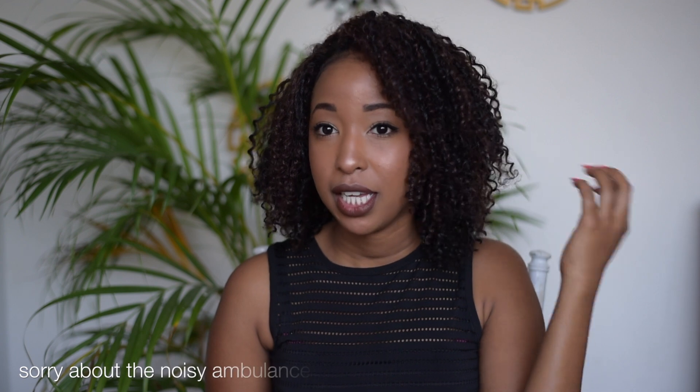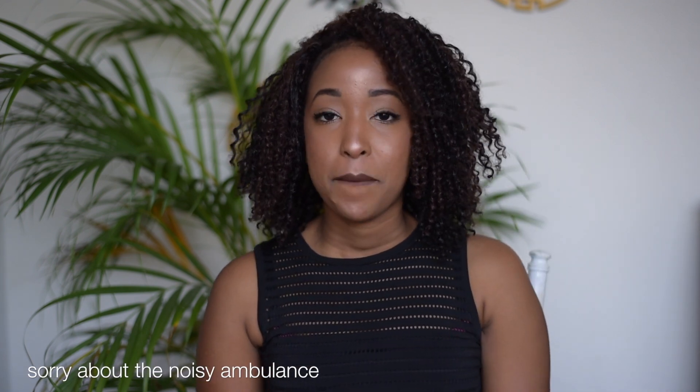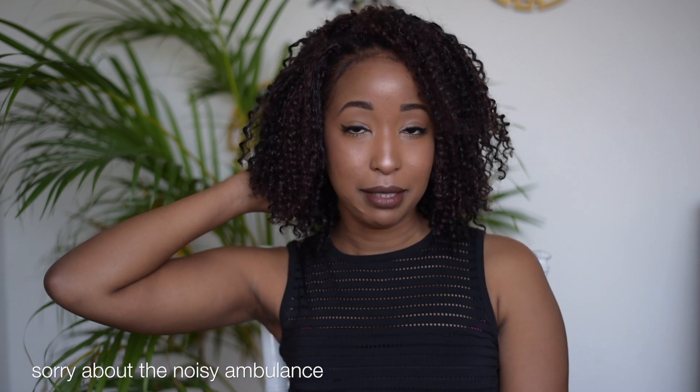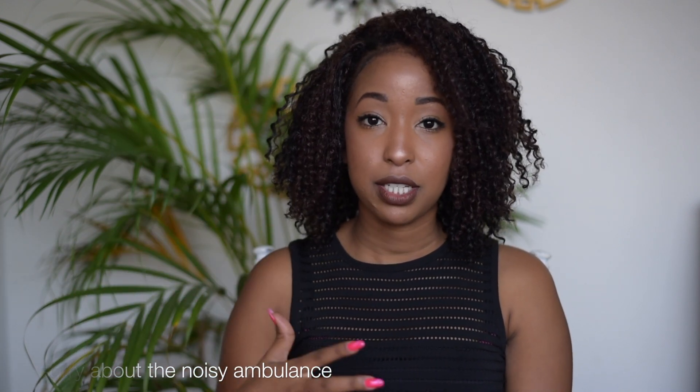I literally used two packs of hair: number 2 and number 33. The number 33 is the brownish bit, you can see, and the black is number 2, which is a bit more natural. I did black at the back, most of it, and then mixed a lot of brown at the front so that I could have highlights at the front.